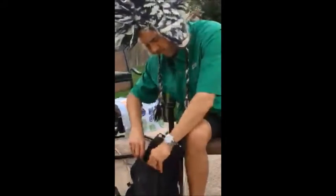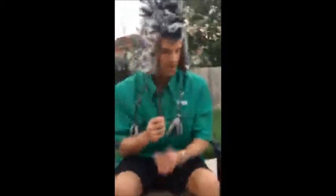Ever seen one of these before? That'd be a spork. A spork is a spoon and a fork all in one. You get to eat all your meals off this one little spork. Isn't that delightful? And you don't even have any running water to wash it — you just lick it and throw it back in.